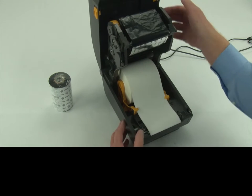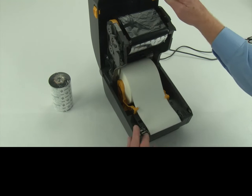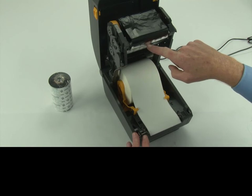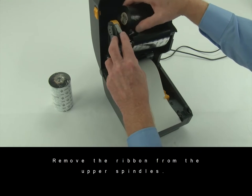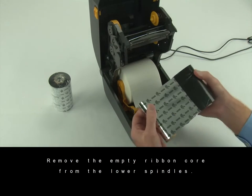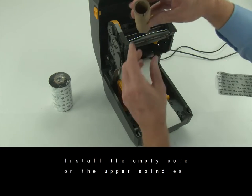Open the printer. The ribbon out reflector strip will be visible. Remove the ribbon from the upper spindles, then remove the empty ribbon core from the lower spindles. Install the empty core on the upper spindles.